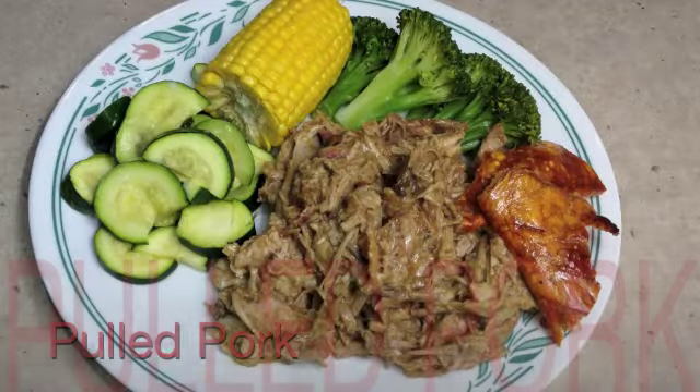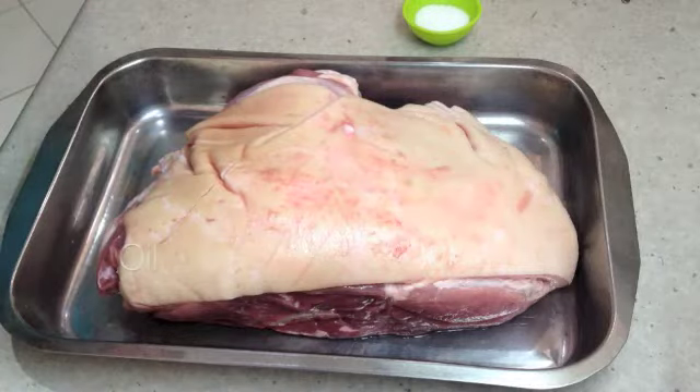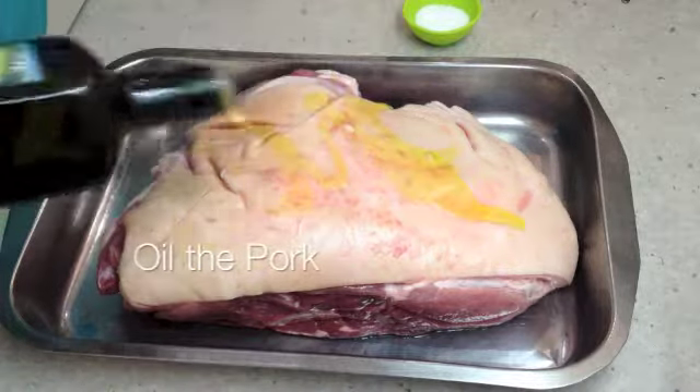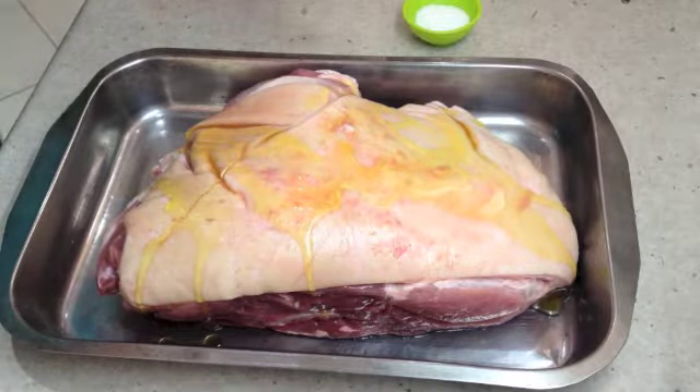Welcome to Cheeky Richo's Pulled Pork. Today we are going to cook a very large piece of shoulder roasting pork over a very low heat for a very long time.